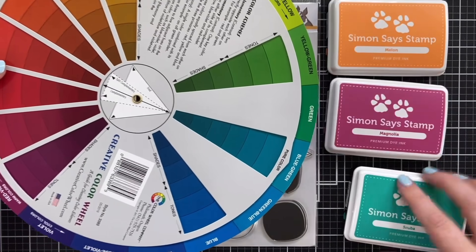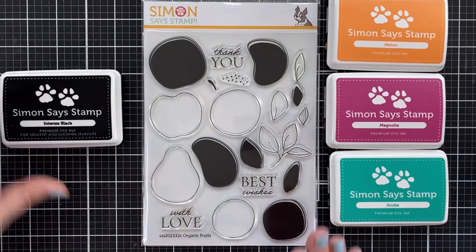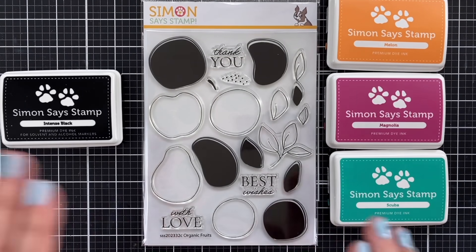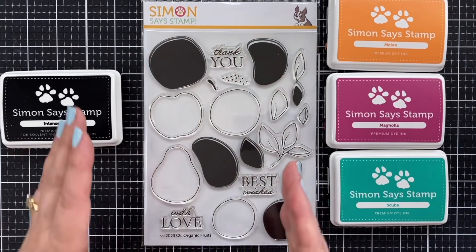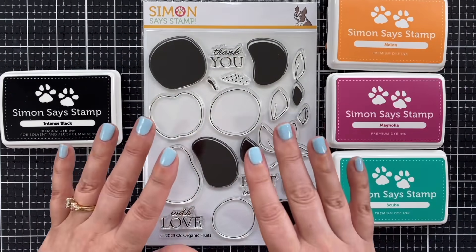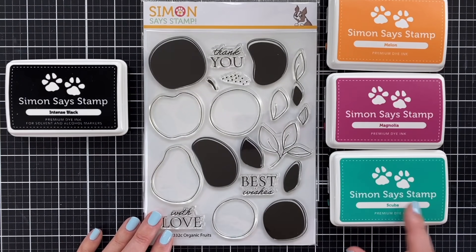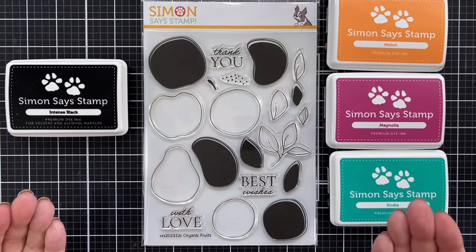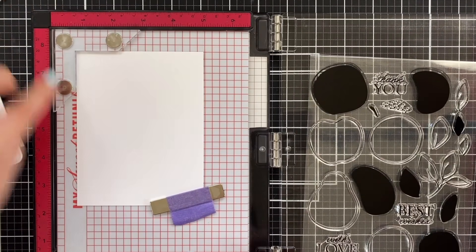This is just one way to use a color wheel to start out with some colors that you like. I'm also going to use black ink with this set, which is called Organic Fruits. I have not made anything with this yet, but I have loved the way people use this — layering different colors, the overlap and the offset. I love the offset stamp possibilities, so that's what we're going to do. I might even use the scuba color as my greenery.